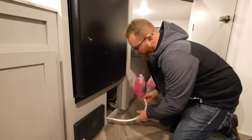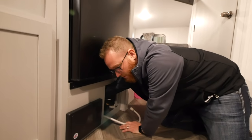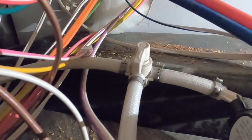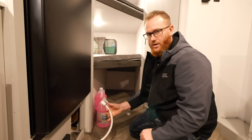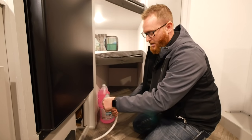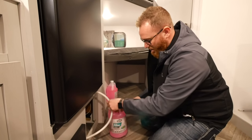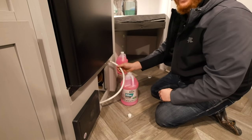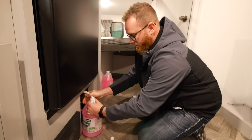Pull out the winterization hose — there's a valve back here that you want to turn. This valve switches the pump intake from the fresh tank to this hose, allowing you to draw from your jugs of antifreeze. After locating the hose and switching the valve to winterization mode, take the cap off the hose. Some brands may have a valve here instead. Take your RV and marine-grade potable antifreeze — make sure this is potable antifreeze — and put the hose into your bottle of antifreeze.